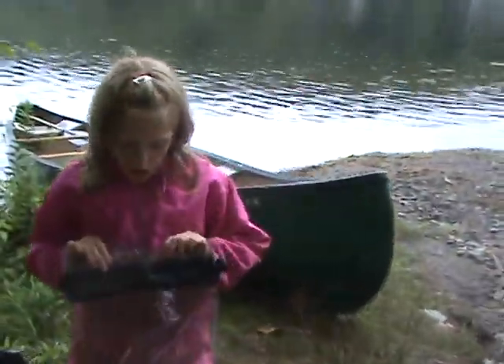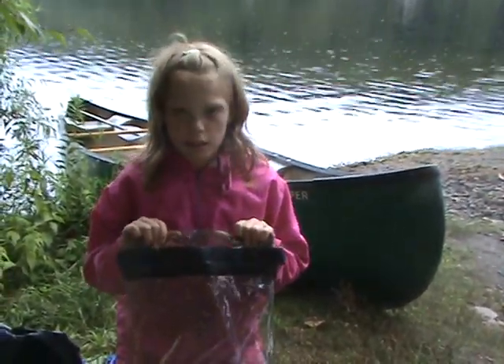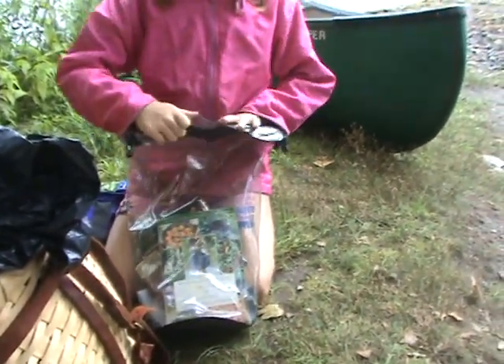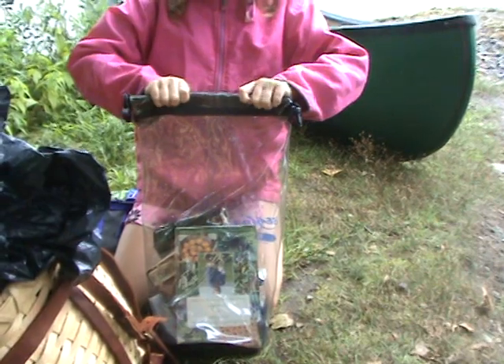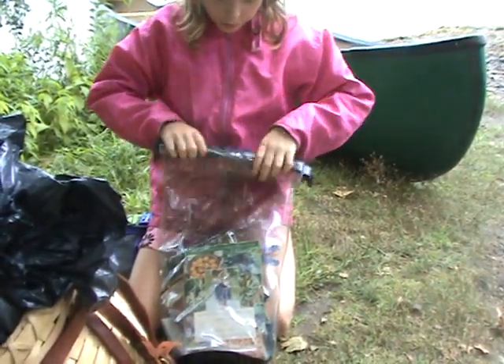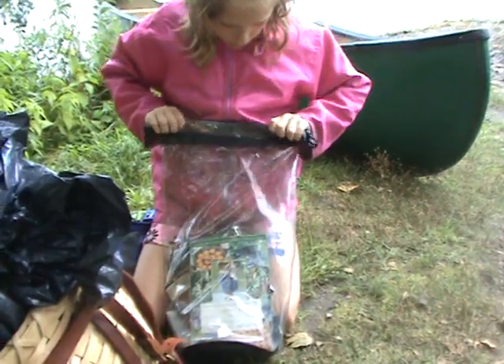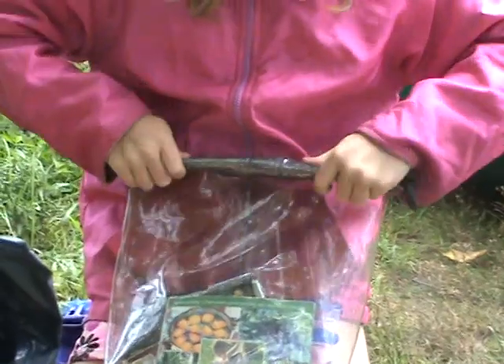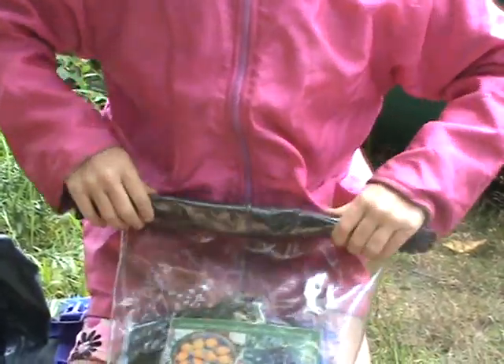You never know when your boat is going to flip over, so what we have here is dry bags. What you're going to do with the dry bag is fold it once, right where these parts are, fold it again, and then fold it once more.